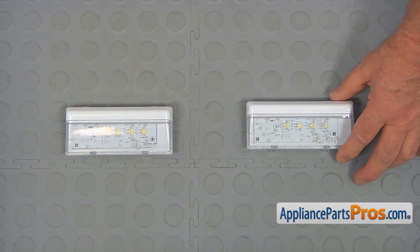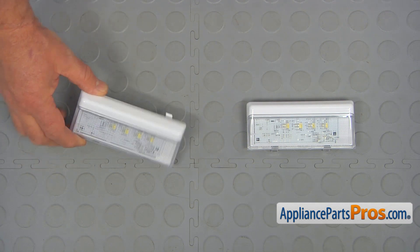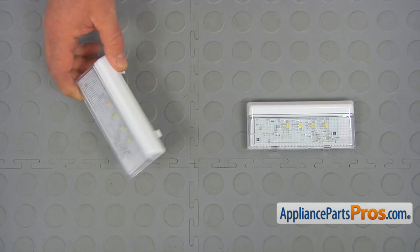This is the old LED light assembly next to the new one. If you don't have this part, you can get it from AppliancePartsPros.com.